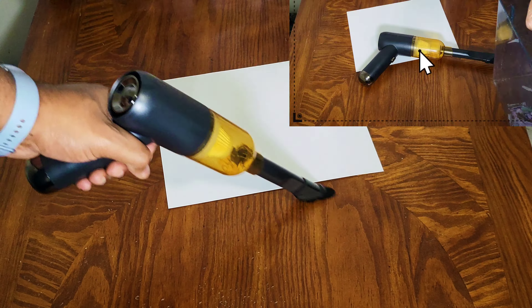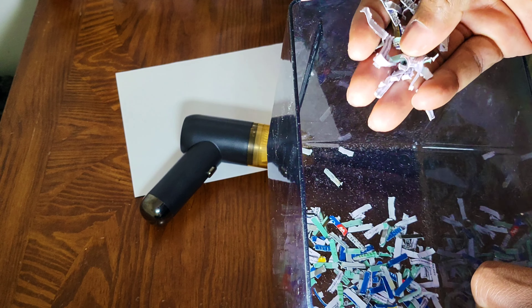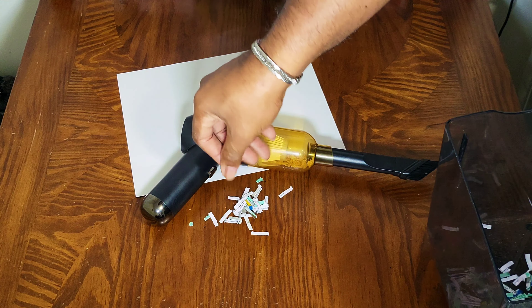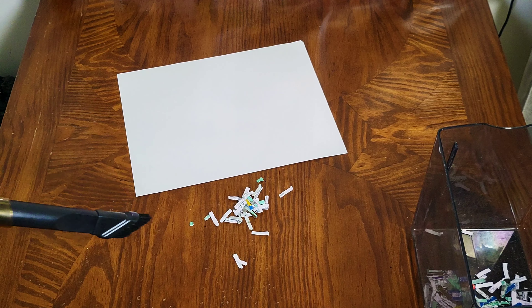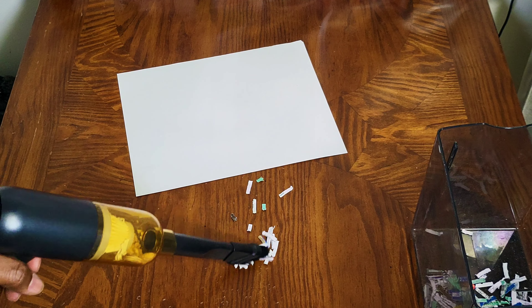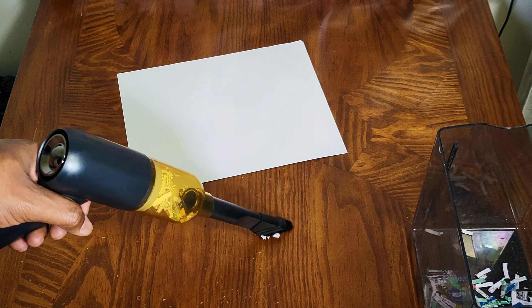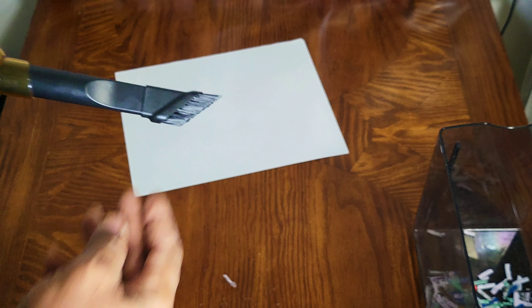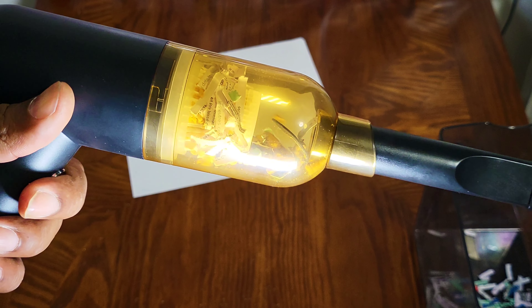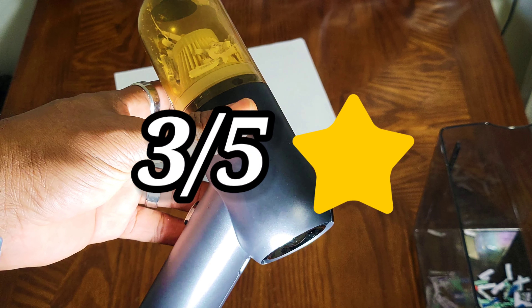I have some shreddings here from my shredder — these are my old driver's license, my old health card, that type of stuff. Let's see if this guy can pick it up. It's getting caught in the brush part, but for the most part it did pick them up.